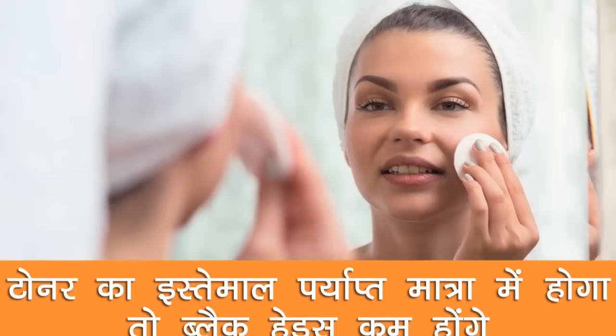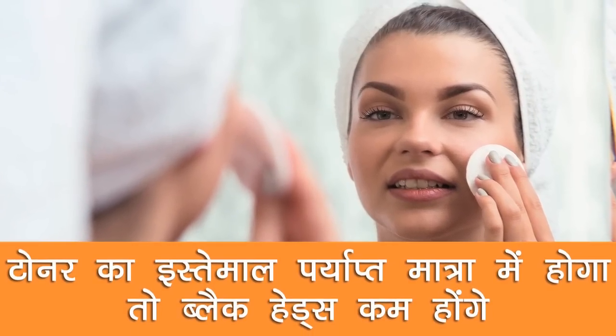Most people have fewer oil glands on the cheeks, so toner is not really needed there. But definitely use it well on the T-zone, and you can tell that your toner usage is adequate when blackhead formation reduces.